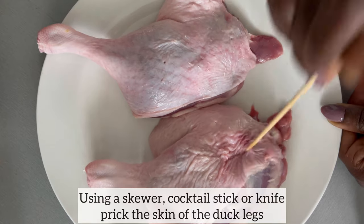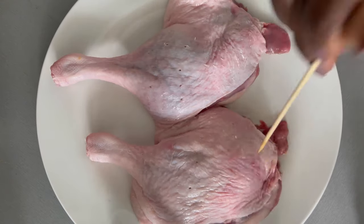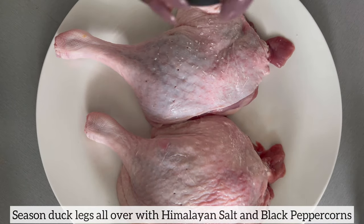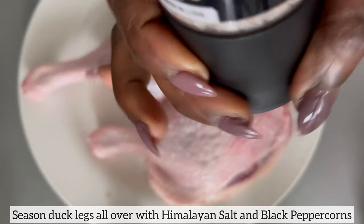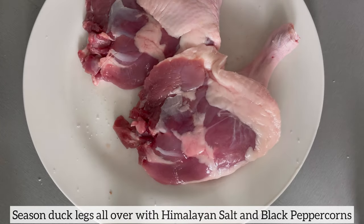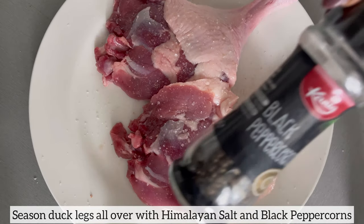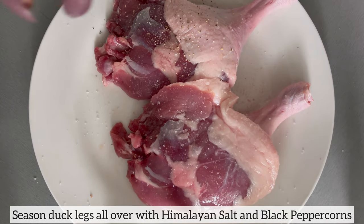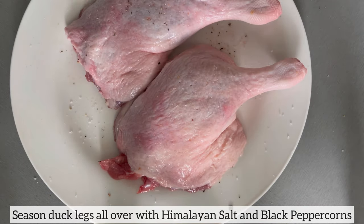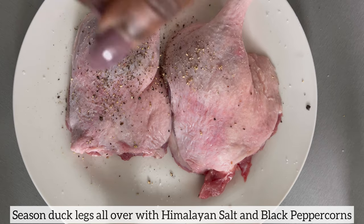The reason why I do this is that duck is very fatty, so this is just to ensure that the fat drains out during roasting. I am now going to season the duck legs using Himalayan salt, black peppercorns, and white peppercorns.